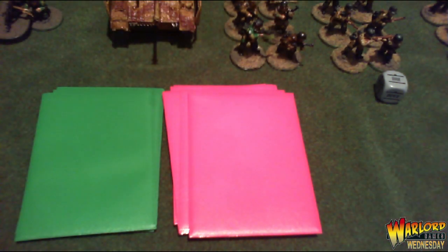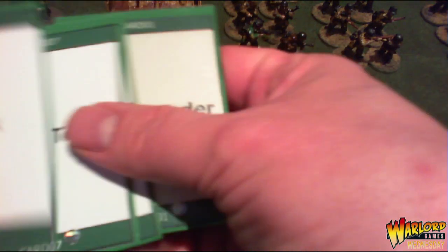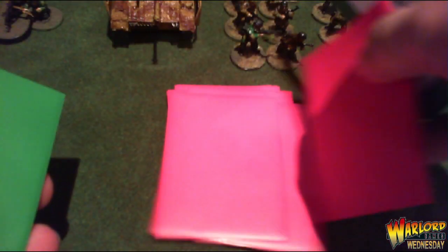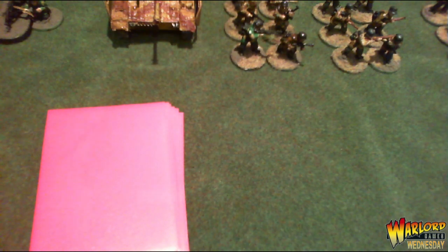That's how the solo play cards work. When you've used up all your unit cards, put them back together, give them a shuffle, put all the dice back in the bag, shake it, draw the dice out, and away you go with the next turn.